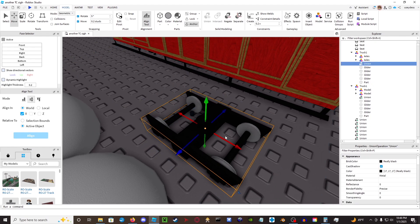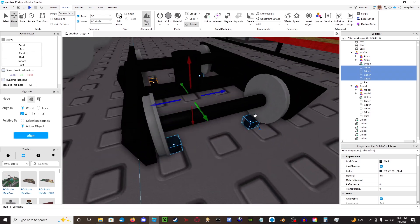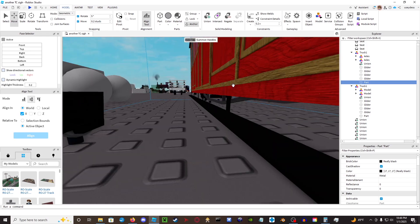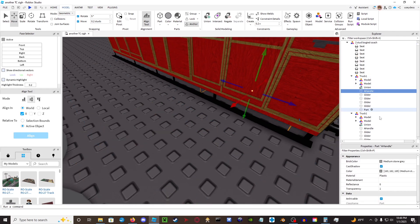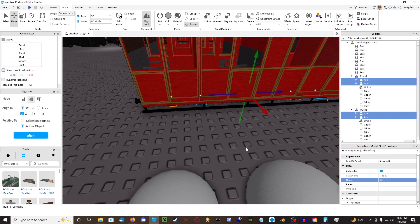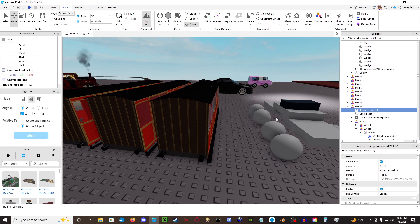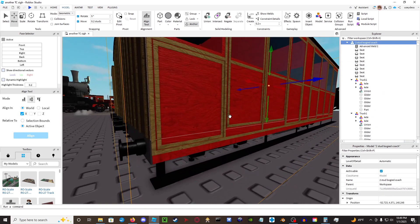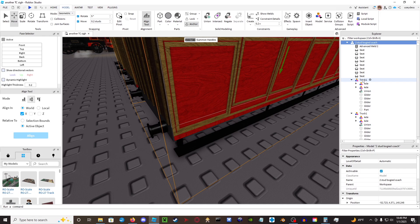You'll have either four gliders of the cylinder variety or two gliders of the disc variety — it's up to you. You'll also have a designated hinge part, which is the part that connects the bogey to the rest of the body. To get started, take an advanced weld — you can grab one from the chassis model here. Paste it into the model so that when it's unanchored it will be functional and won't fall apart.